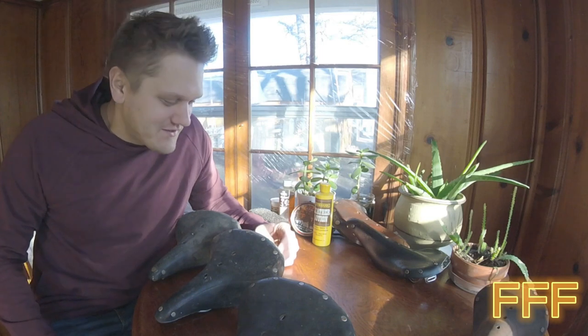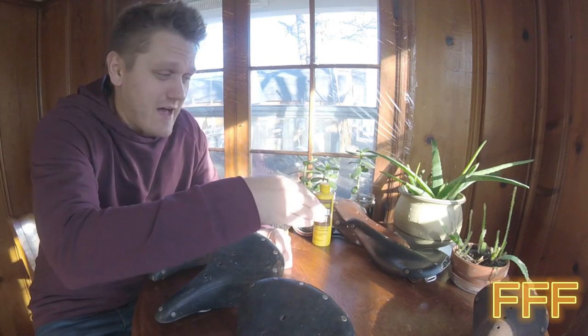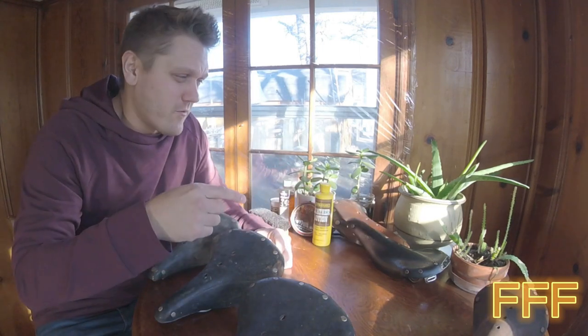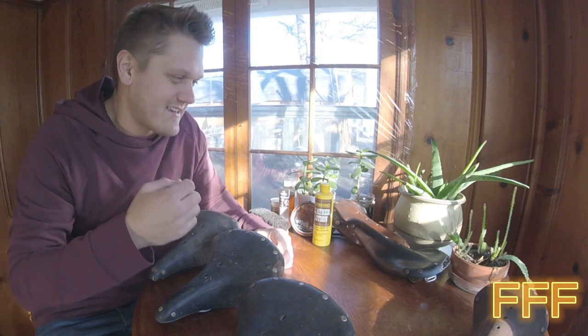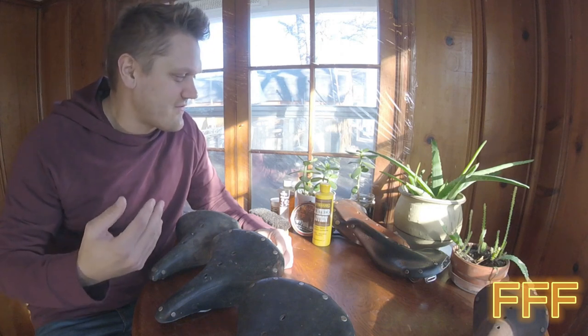Welcome back to another one with the leather saddles here in Forslund's Fun Factory. Last video you got to see me talk about why I love leather saddles, more specifically mine and my even worn-out, kind of old, cracked, nasty ones. In reality, you don't want to let that happen to them. Keep them out of water, protect them, keep them layered with something that keeps them nice and soft.